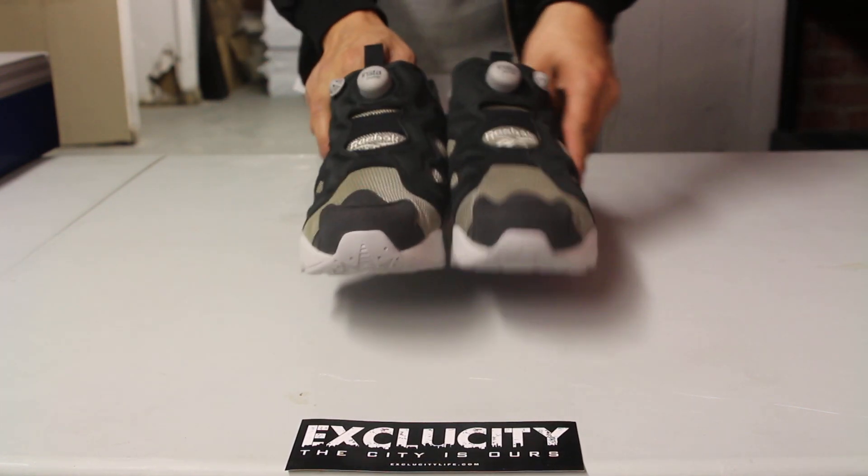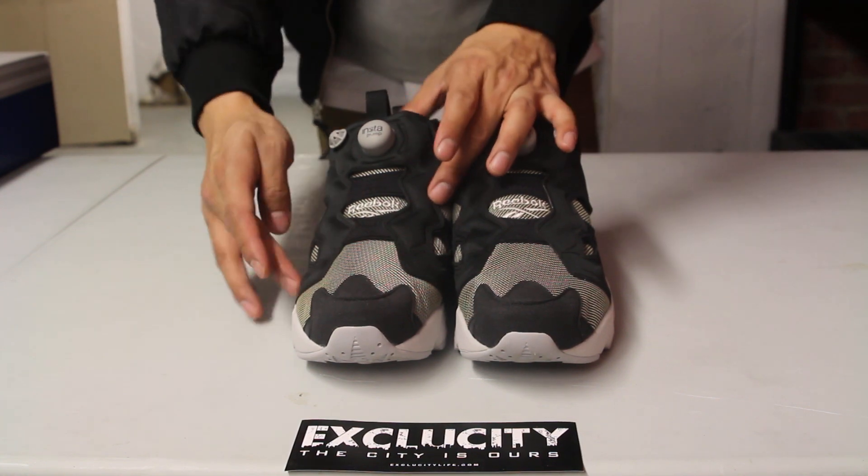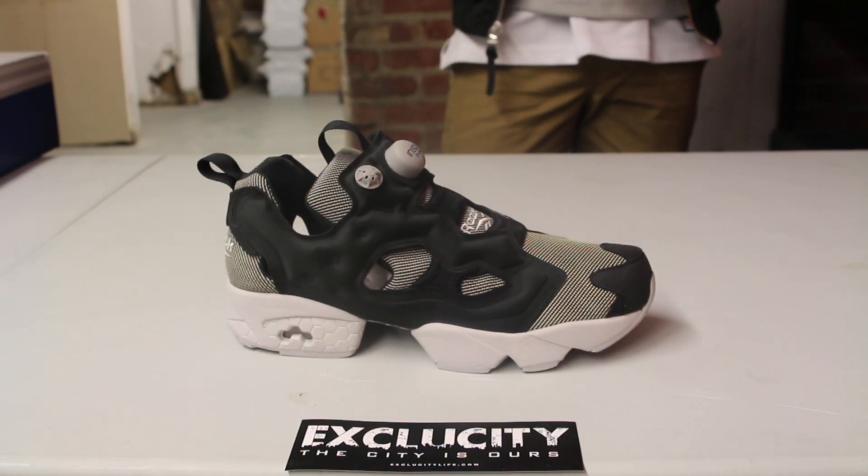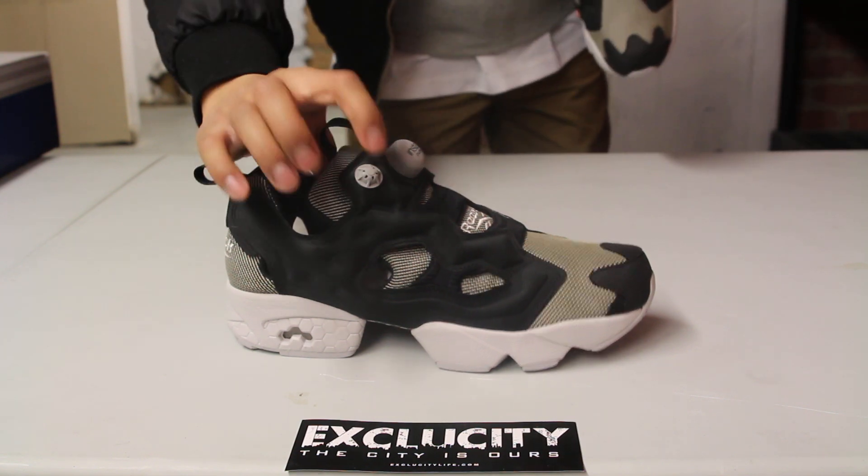The pump technology, like I mentioned earlier, goes all through these tubings that you see on the second layer of the shoe — that's in the neoprene-like technology. And you got their release hatch at the top right over here if you want to release the air to loosen up that chamber.